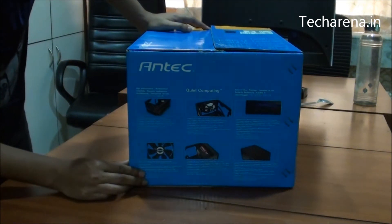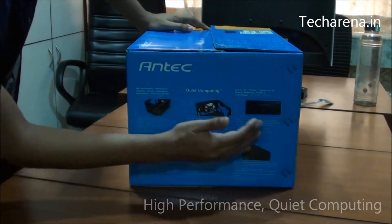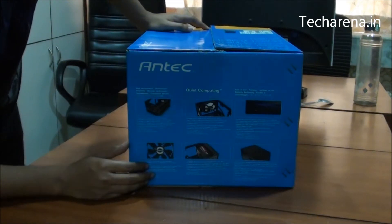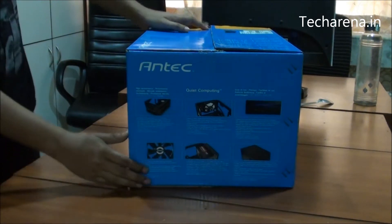These are the primary features: it offers high performance, it gives you a quiet computing solution, it has a pair of good USB ports on the front side, it comes with a fan, you can add a full size PSU in it, and it comes with a durable design.